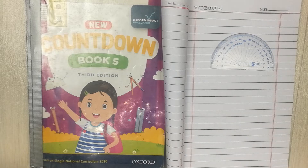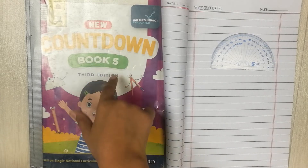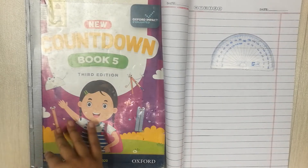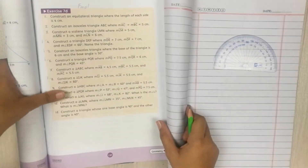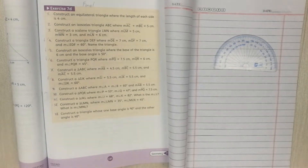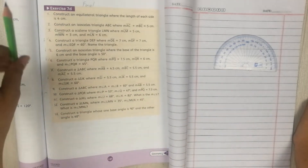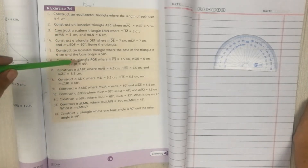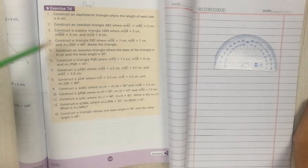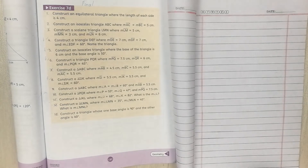Hello students, I hope you're doing great. In this video we are going to work on Oxford Countdown Book 5, Third Edition. The page we are doing is 137, chapter is Geometry, and the exercise is Exercise 7D, questions number 4, 5, and 6.